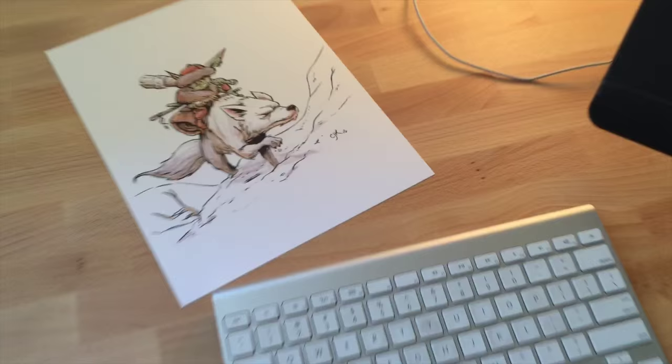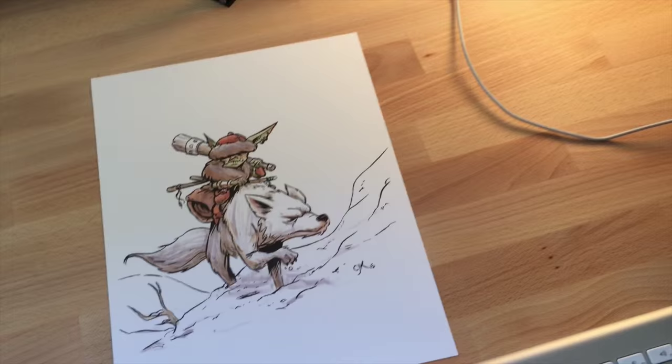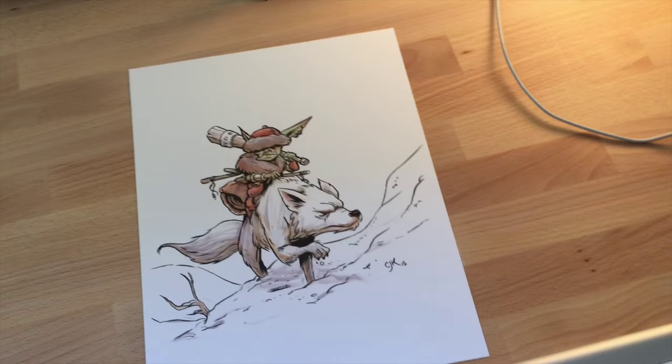Hey everybody, welcome to another video. You'll notice I'm in a different place. I sold my house and we're buying a new house but the closing date is later, so in the meantime I have this makeshift studio in my in-laws' basement. Here's my stuff. This is what I'm going to be doing today — I'm going to show you my inking process on this goblin riding a wolf.